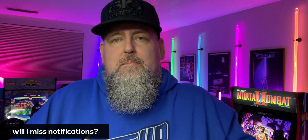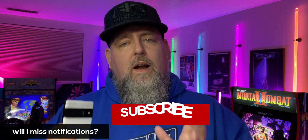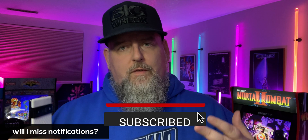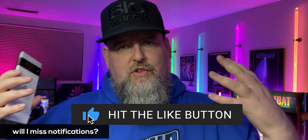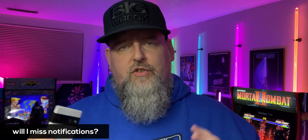Now you might ask, will I be missing notifications? No. What happens is those notifications that normally come through from the apps you pick are basically suspended. So as soon as focus mode is turned off, they come through. Don't be surprised that when your focus mode turns off, or when you manually turn it off, everything all of a sudden starts rushing through — that's completely normal.